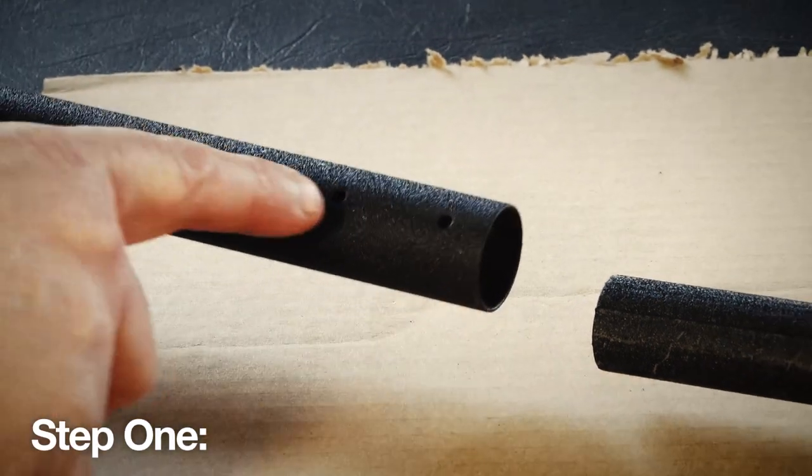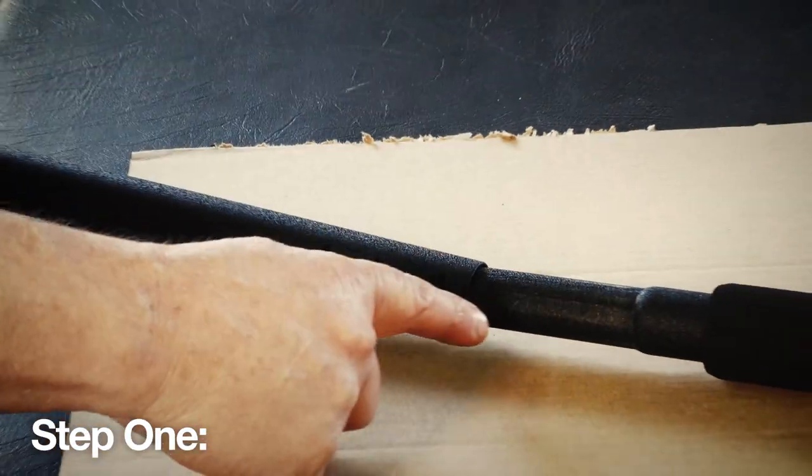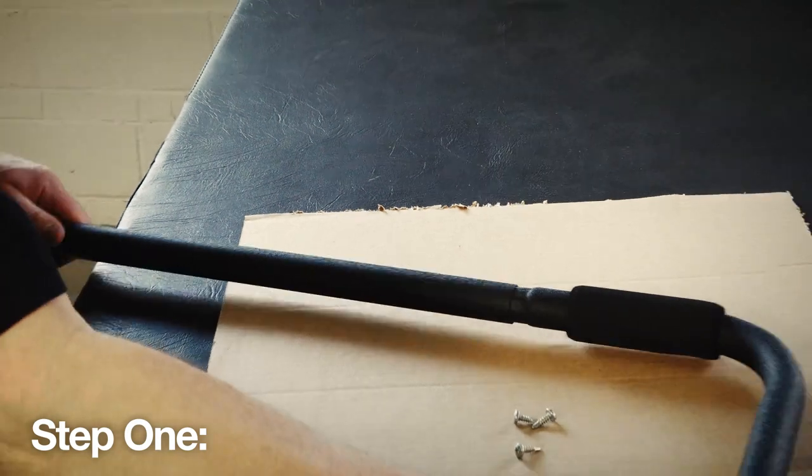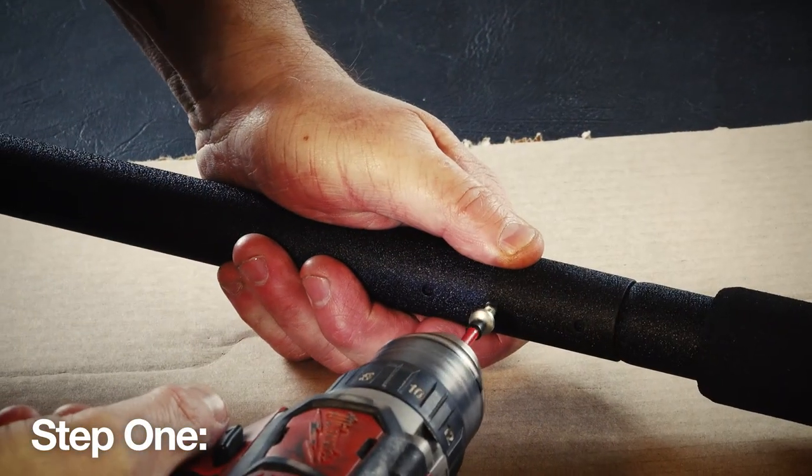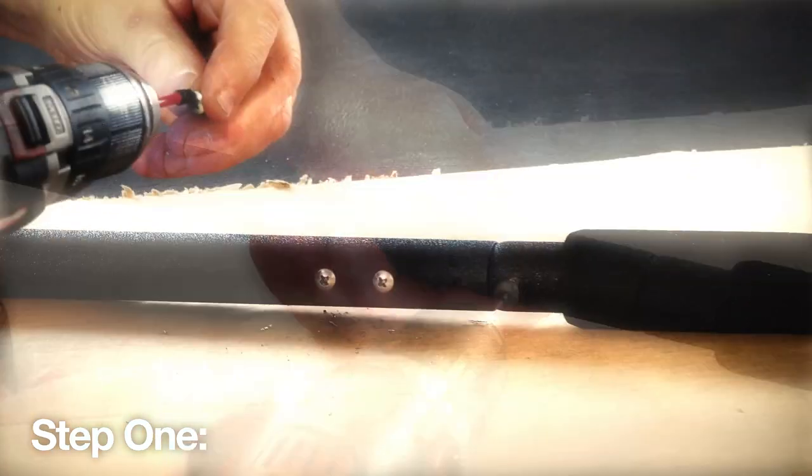Then assemble the corner support arm by inserting it into the short support arm, then secure them together with three number 10 self-tapping screws on each assembly. Repeat this for the opposite side of the spa.